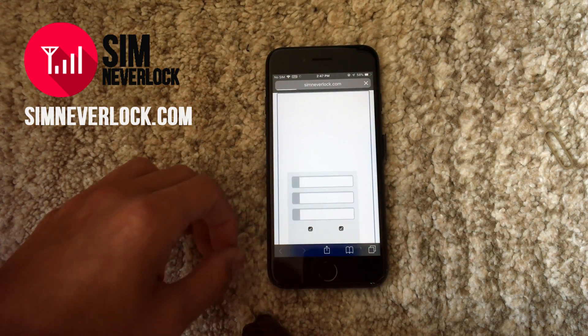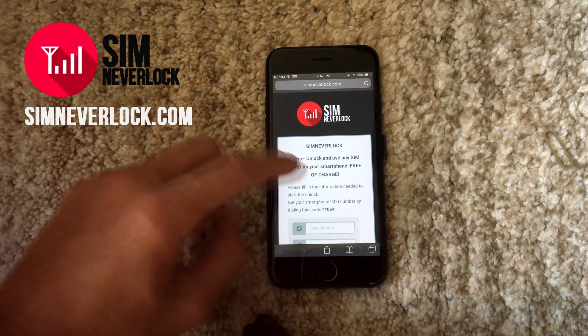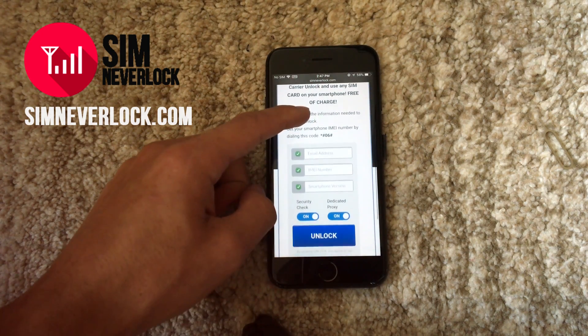Here on the website, you will have to fill in some info about the device you're unlocking. The most important field is the IMEI number line, which you must fill in correctly.